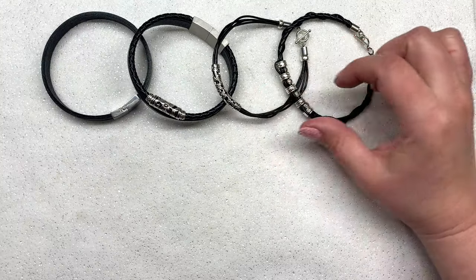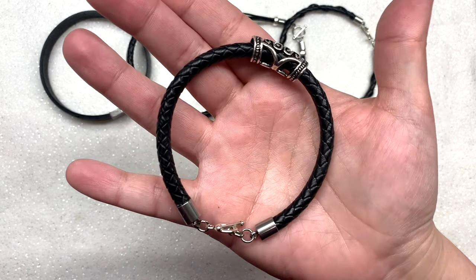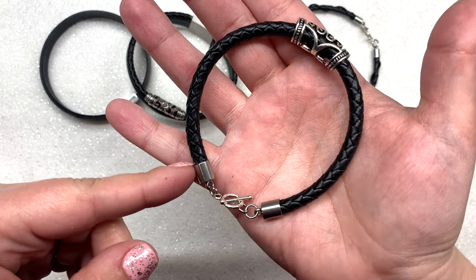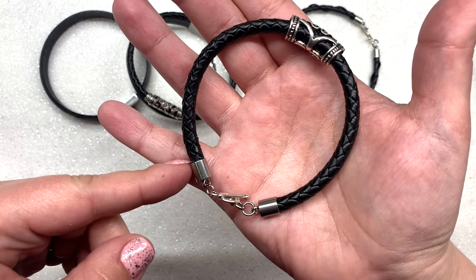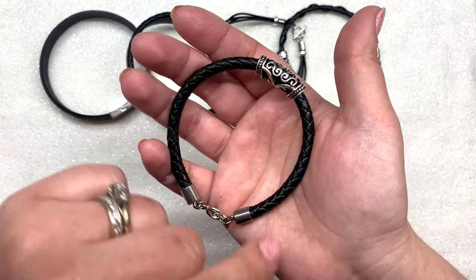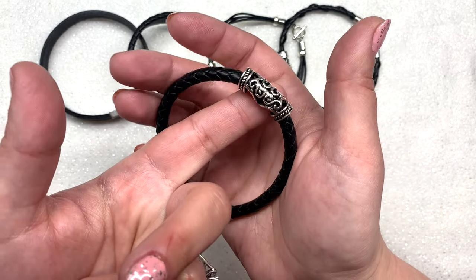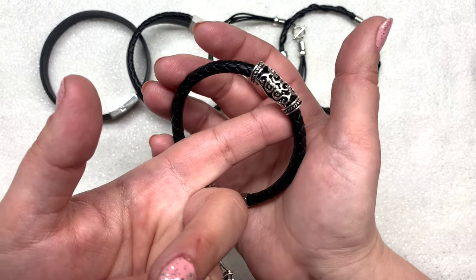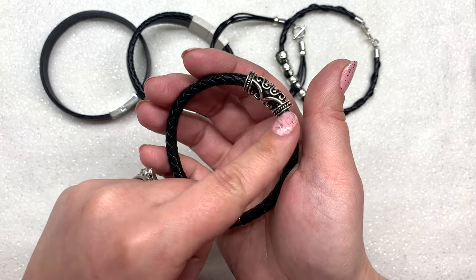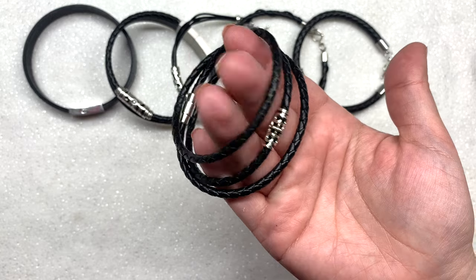The remaining eight designs all feature either the four or the six millimeter bolo cords. This braided cord one is really simple — I just used the six millimeter glued into some corresponding end caps, a simple toggle clasp, and slid on one of these tube beads for added decoration. You could even do the cord by itself; the tube bead is just a simple way to add a decorative element. You can add two spacer beads to either side to keep it in place, or let it slide around.